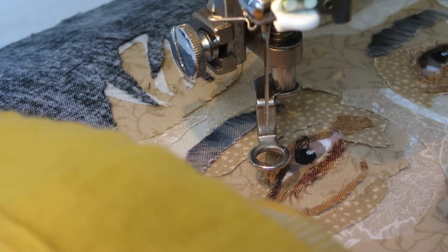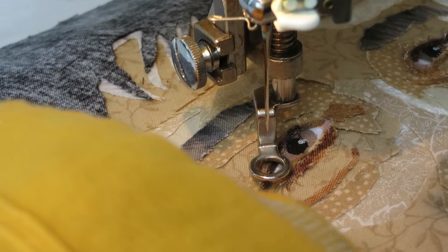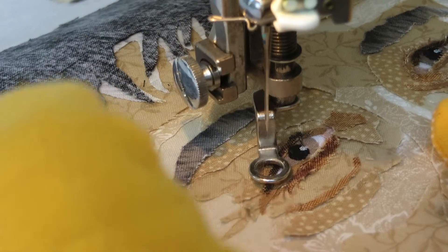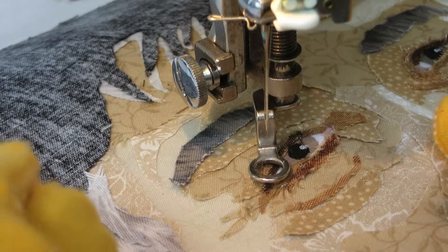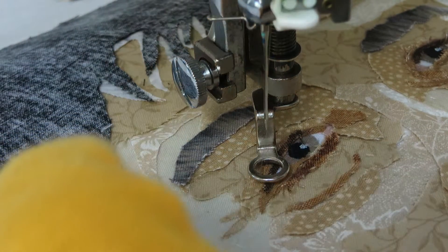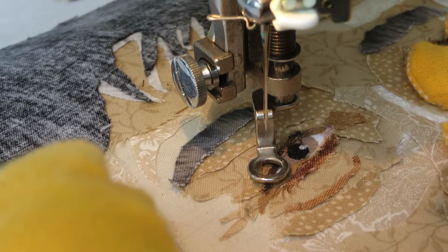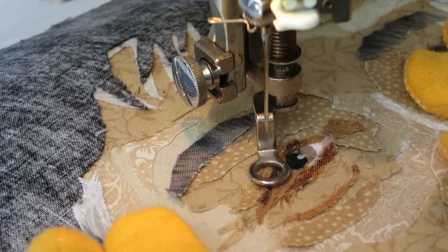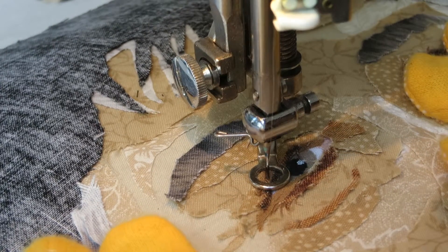I'm going to show you how I sew a little bit of this eye. I hope you can see it. The thread is invisible, which makes it very hard to sew with. Sometimes you have to sew one stitch at a time.